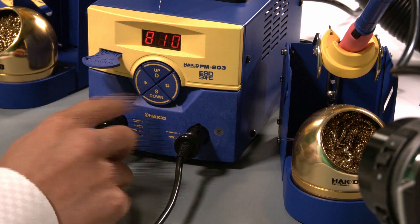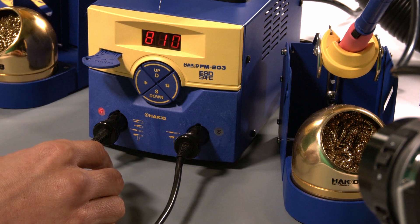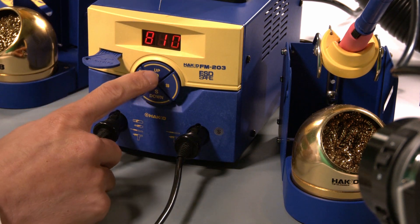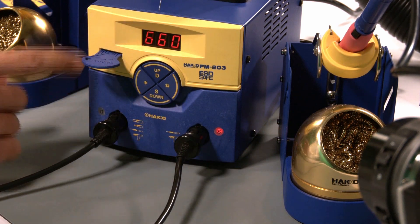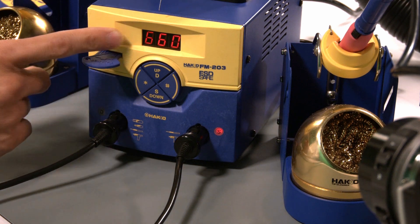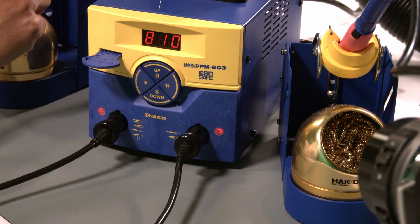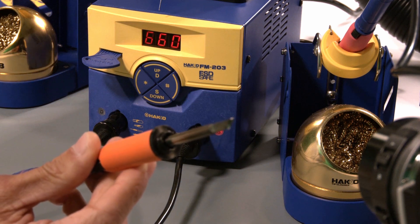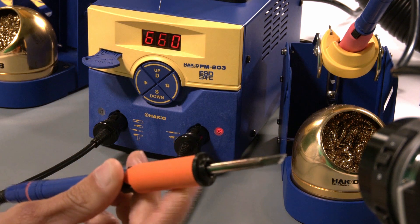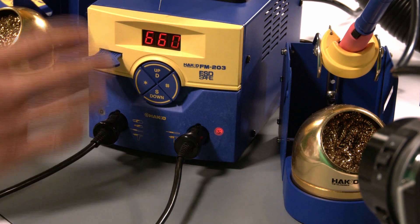Since there are two channels — channel D and channel S — if I wanted to go back and forth between either channel, there are a couple of different ways to do this. If I wanted to go over to channel D, one way is to press the D button and you'll see that the flash moves over to D. That means the display is now showing the status of channel D, set at 660°F. The other way is to simply pick up the iron on channel D and it'll automatically switch over to that channel. All of this can be configured within the system parameters, which I'll be getting into shortly.